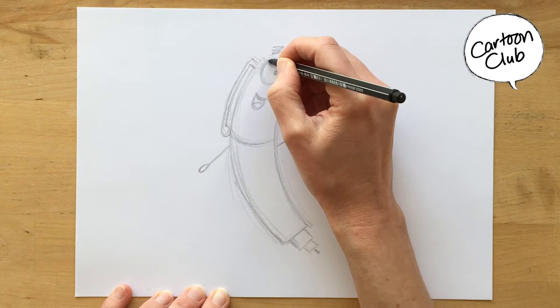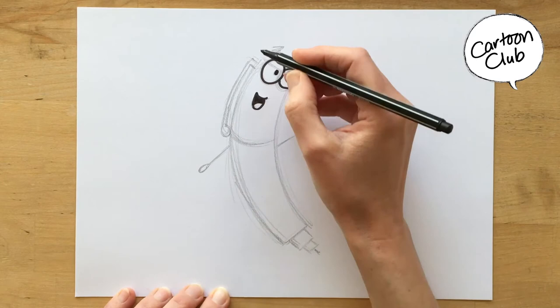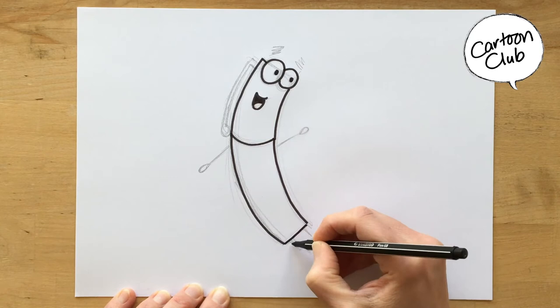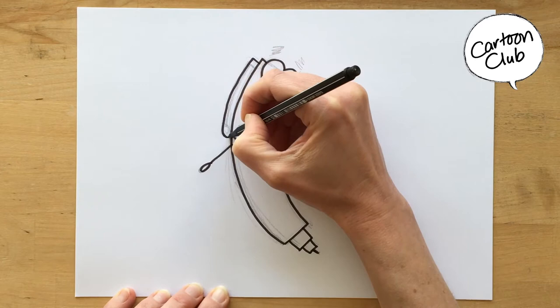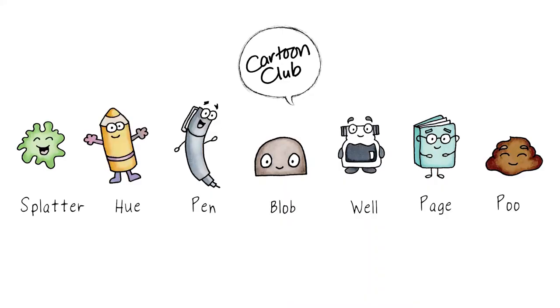For Pen, so much of his expression comes from his body. I colour in his mouth to draw some attention to it. And here's his body. As I'm going along, that's why I do a number of lines when drawing in pencil — if one of the lines isn't quite right, I can do another one. Then his simple little squiggle eyebrows. And that's it — that's it for Pen.